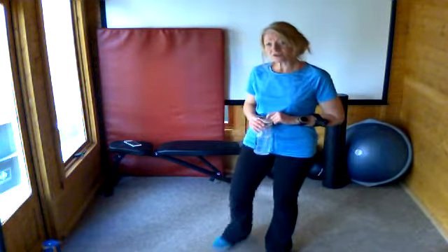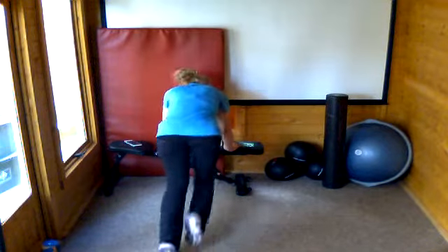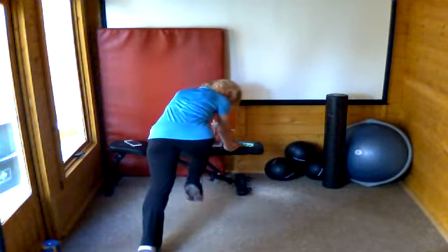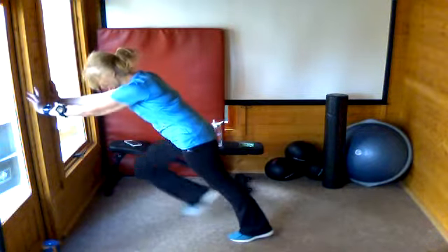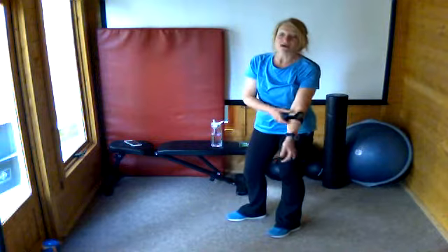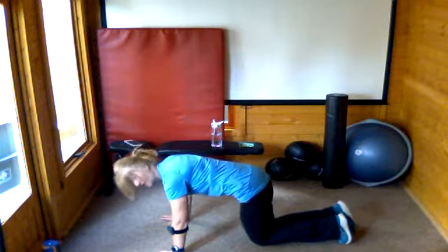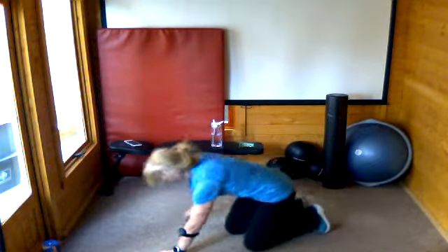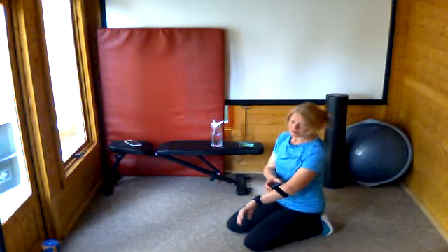We're going back to mountain climbers. You can either do them on a bench, hands on the sofa or on a chair, running or stepping the knees in. You can even do them off the wall — just stand at an angle and drive your knees. We're going to take it up a notch if you're okay with it — on the floor this time — and have a go at running our knees in. But if that's still too much, just tap the feet in. You can do a mixture of both. Just see what level you're at and pace yourself — it's a long time. Give it everything you've got.